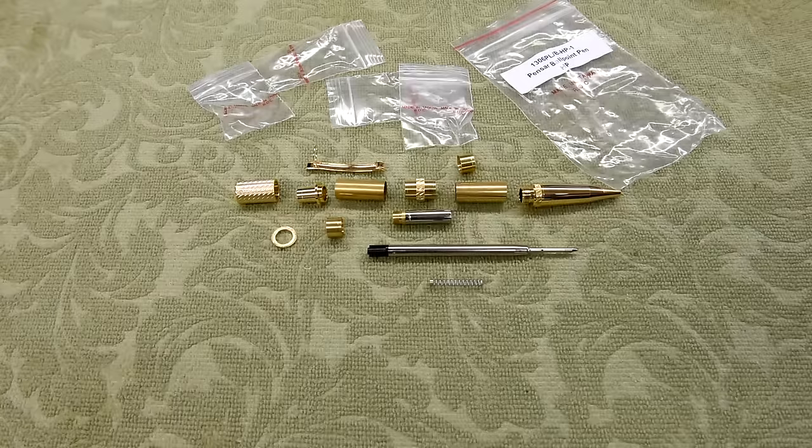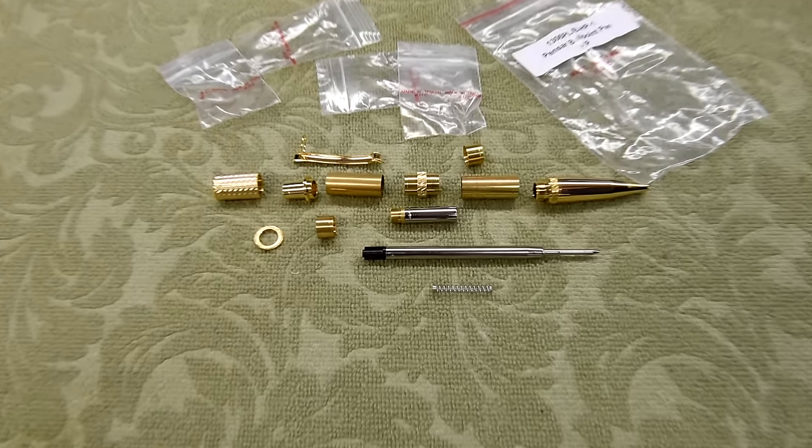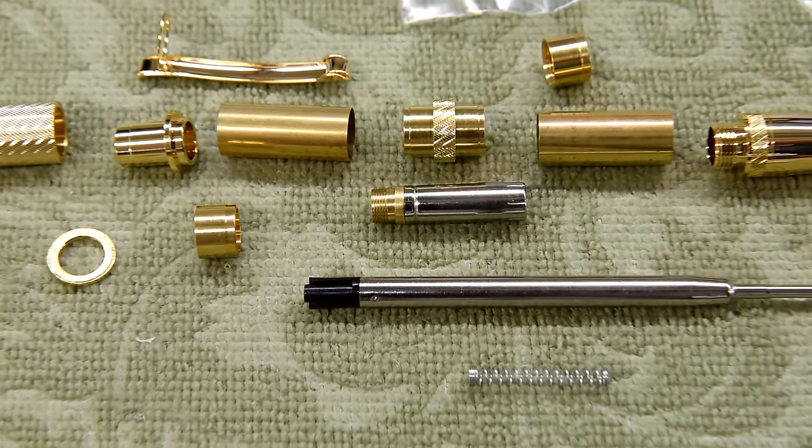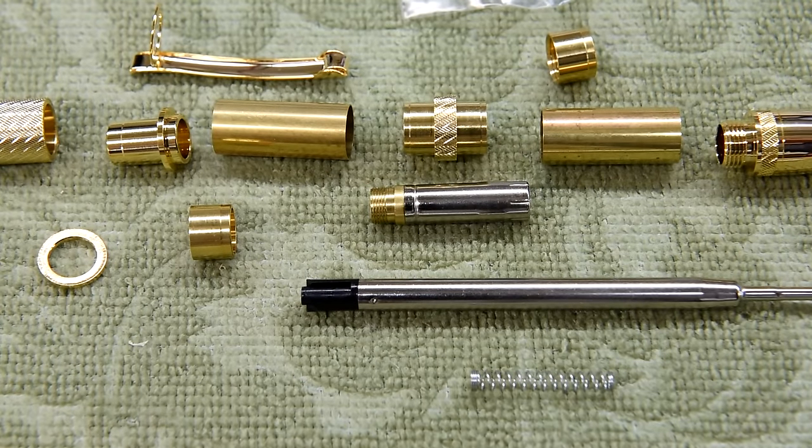What I found really interesting about this kit — what caught my eye — was that it's made up with two very short blanks, about an inch long, separated by a gold band. So you can have either both blanks the same type of wood, or one dark and one light. I think it's going to be kind of interesting and fun. So let's get going with the Pensar Ballpoint Pen HP.